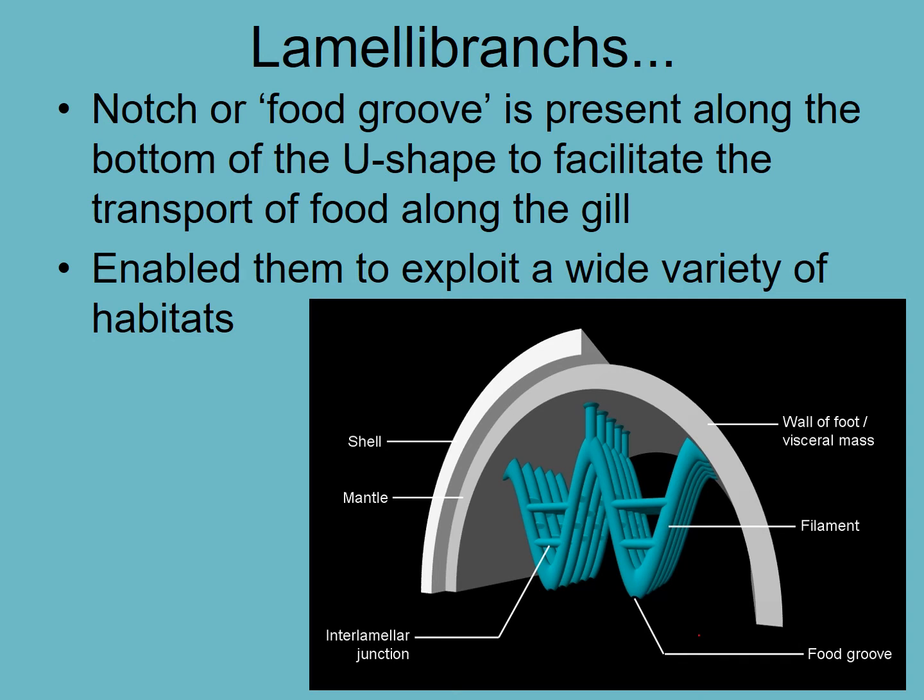Water comes in on one side, passes through the gills, and goes out the other side. There are lots of little cilia that beat, causing the water to move across the gill. They also trap particles and move them down the gill — like a conveyor belt — to the food groove. The food groove then transports those particles by ciliary action to the mouth. So the gill acts as both a respiratory structure and a filter-feeding device.